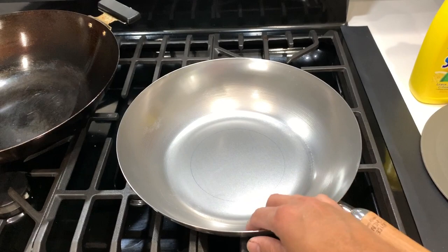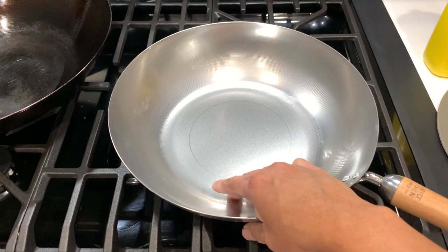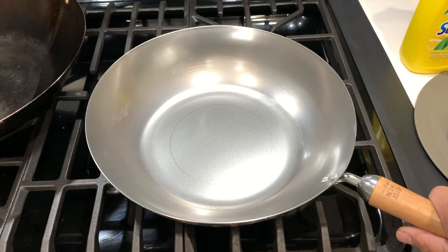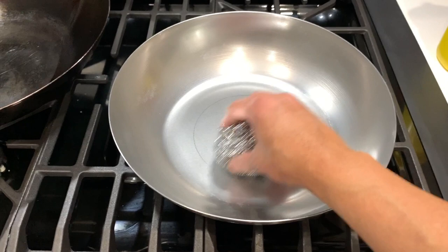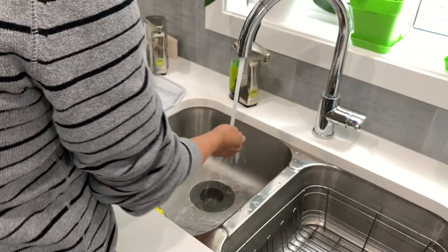The first thing we need to do is remove the protective coating that the factory has put on this wok. Any time a new wok is shipped out, they put a protective coating on it to prevent it from rusting. We have to remove that by washing it with hot soapy water and using the stainless steel scrubber to clean it out.